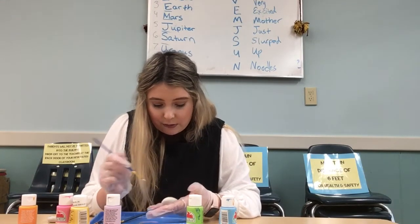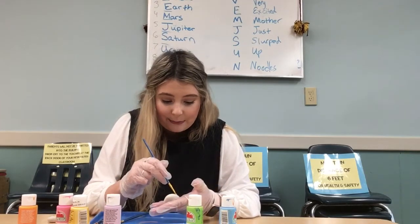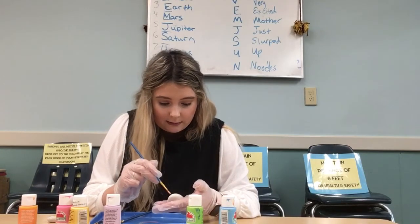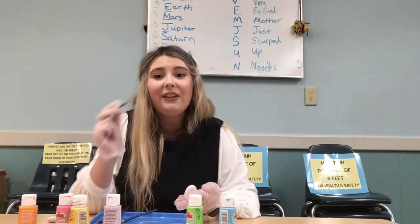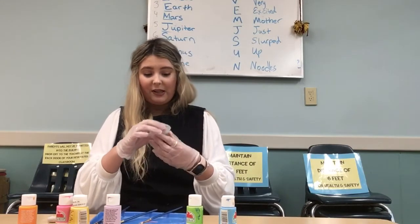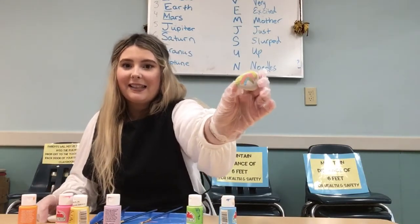And please, if you do the rock at home, please send me a picture so I can see it. I definitely needed a smaller brush — this brush is too big. So that is what my rainbow rock looks like.